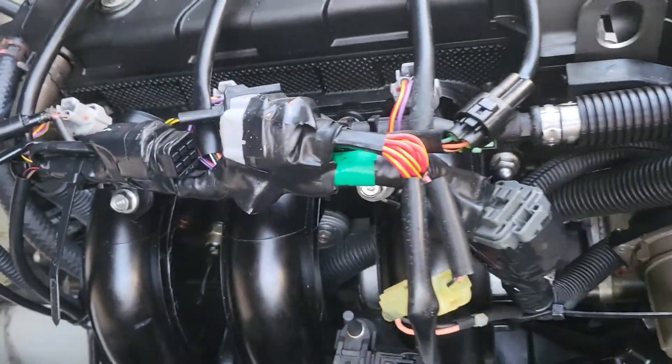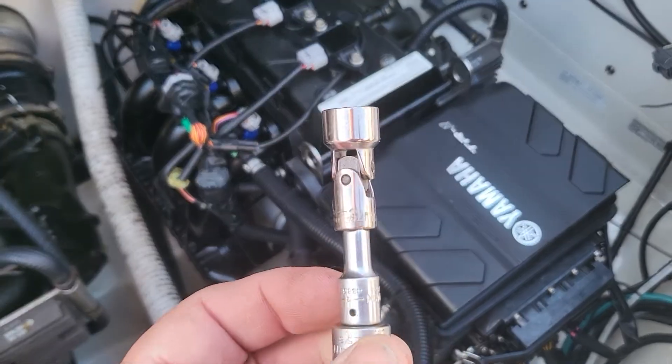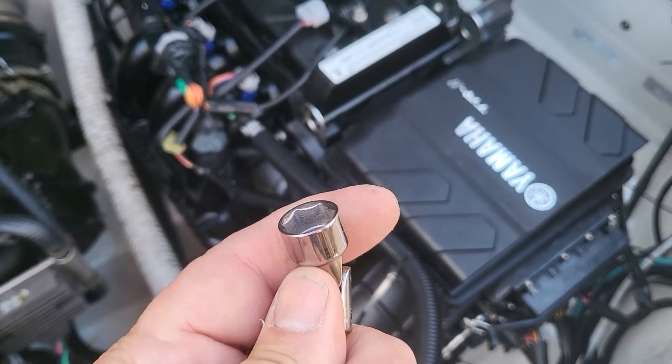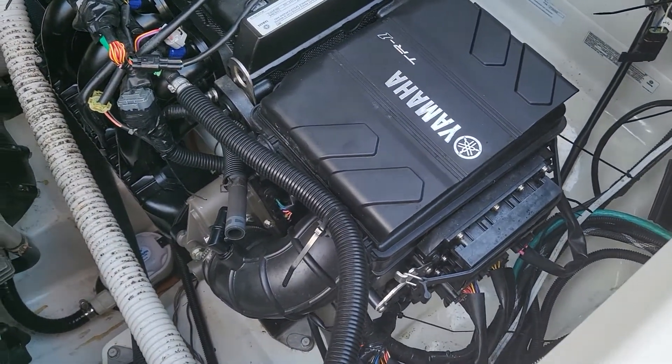The reason they tell you to remove the manifold is because it's hard to get to, but there are actually a couple of different ways to do it. I have not taken mine out yet, so I'm going to give it a shot. This is a 12 millimeter universal socket and it goes in there perfectly. The other way you could do it is with a 12 millimeter wrench.